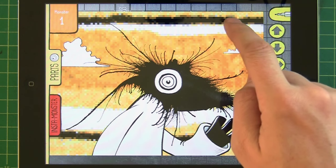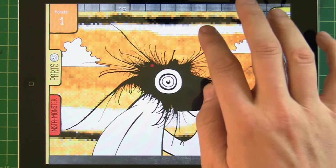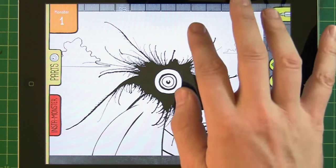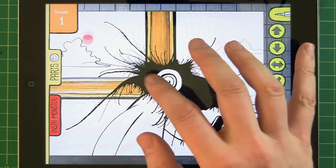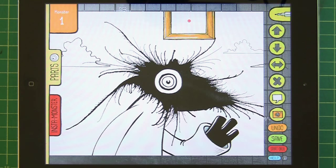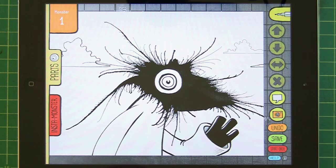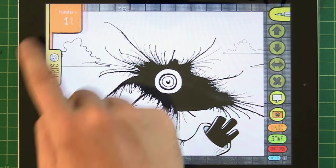There we go — a happy little fella with a nice little backdrop. How did I get that backdrop? I see — this is one of the free parts. It's a picture frame that I've just blown up really, really huge to have that orange background.